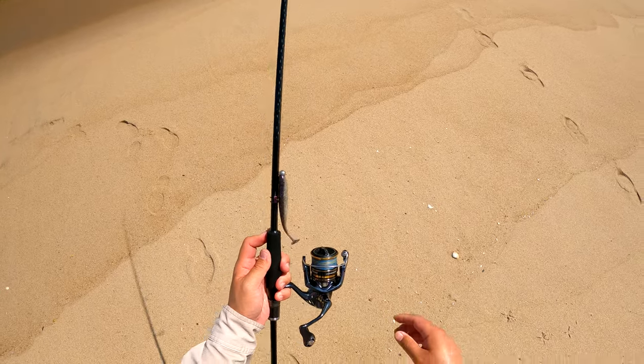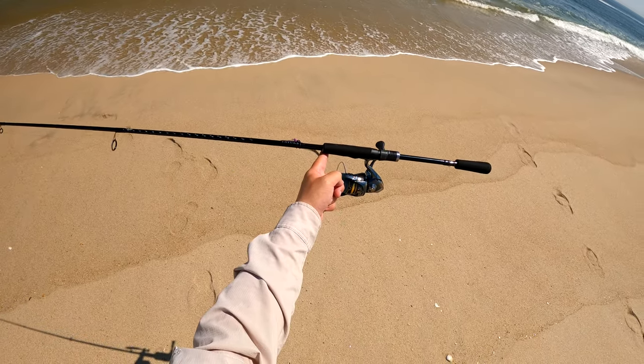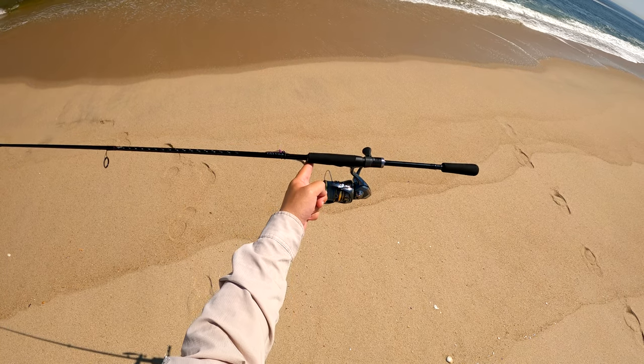This rod can be had for 80 to 90 bucks off eBay, and it's definitely the sleekest, best-looking $80 rod I've come across.